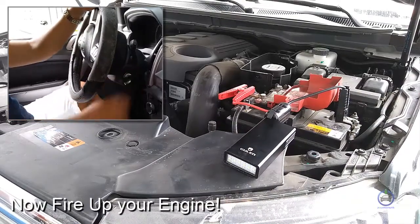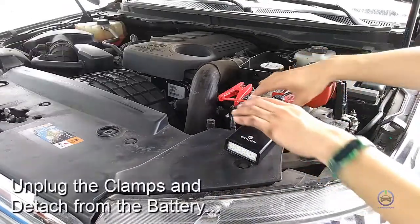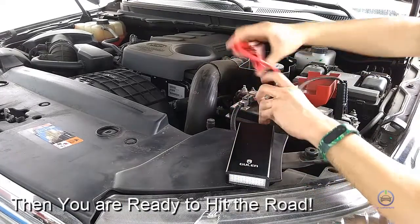Now fire up the engine. Unplug the clamp and detach from the battery. Then you are ready to hit the road.